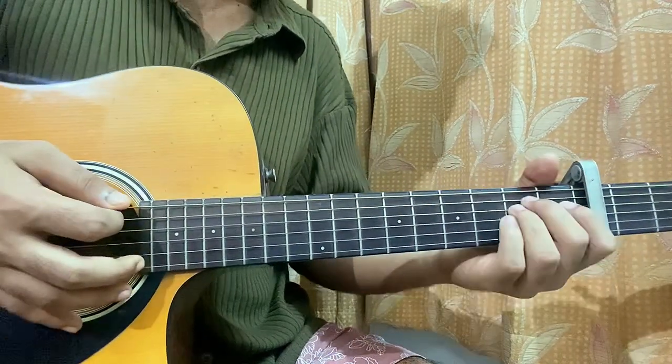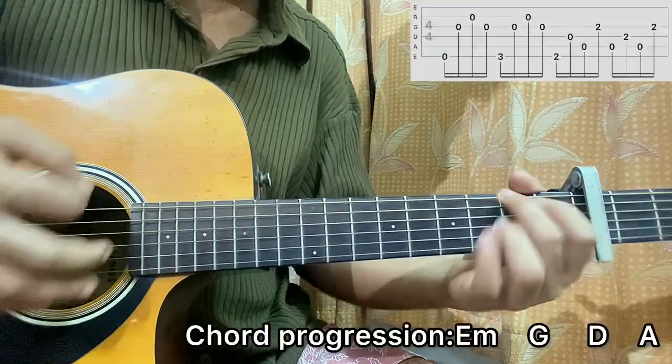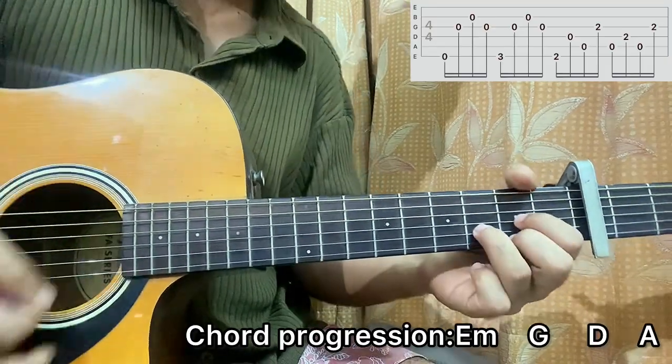So what we're gonna do is simply play E minor, G, D, A throughout the whole song. So E minor, G, D, A.